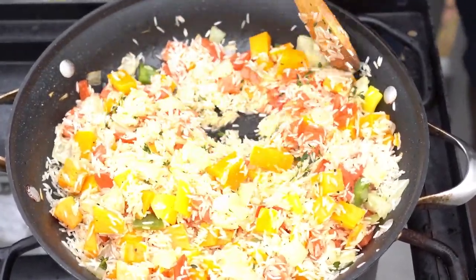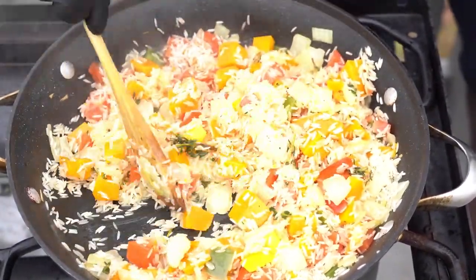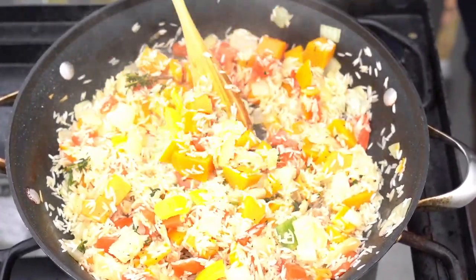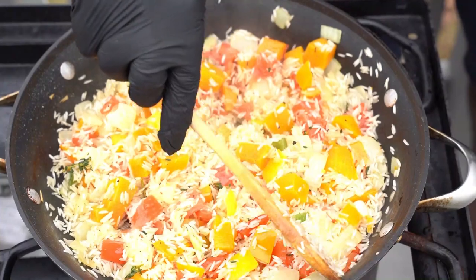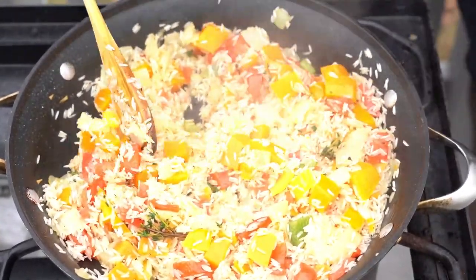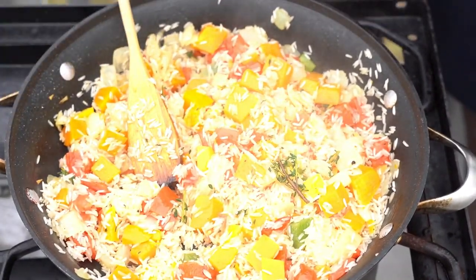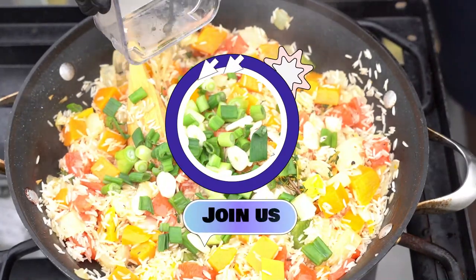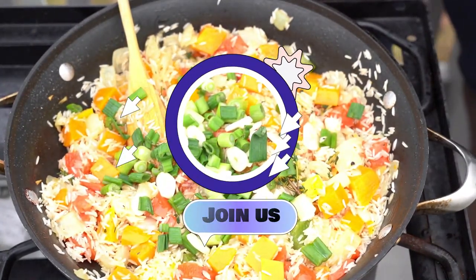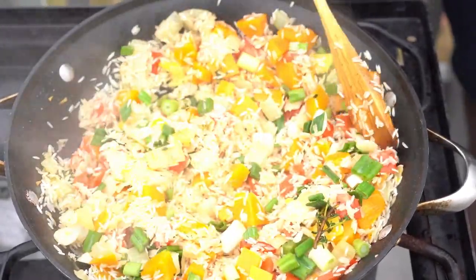I like to sauté my vegetables with my rice and milk — looks weird but that's how I do it. You don't have to do it that way; you can put your vegetables in, pour your coconut milk, reduce it, and do it that way. I like to do it this way because that's my vibe. Your vibe is your vibe, my vibe is my vibe — I'm just saying once you do it this way you'll get the same result.